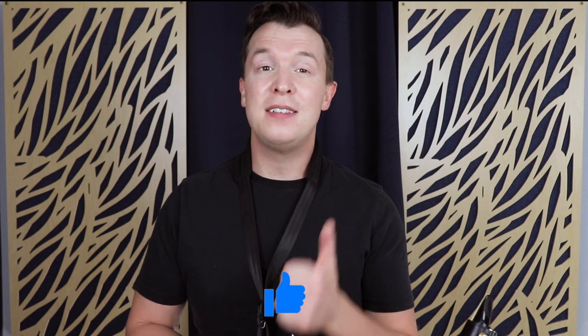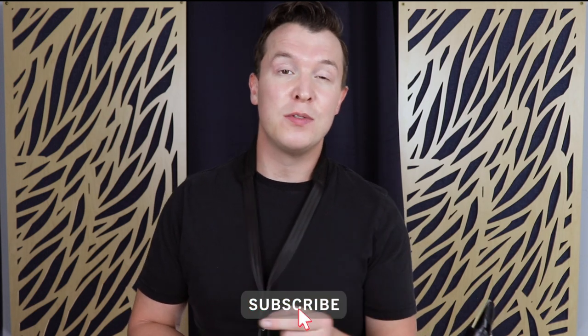All right everyone, that's five easy blues licks on the saxophone. If you found this helpful, please give the video a thumbs up, and don't forget to subscribe for weekly videos. If you have any questions or if there's other material you want me to cover, please let me know in the comments. Until next time, happy playing.